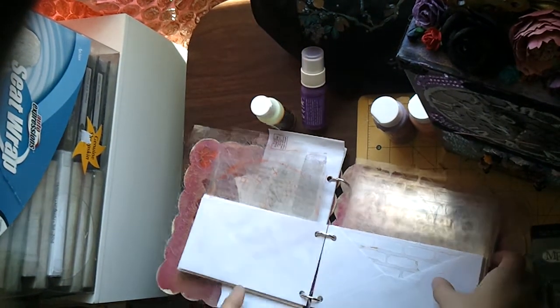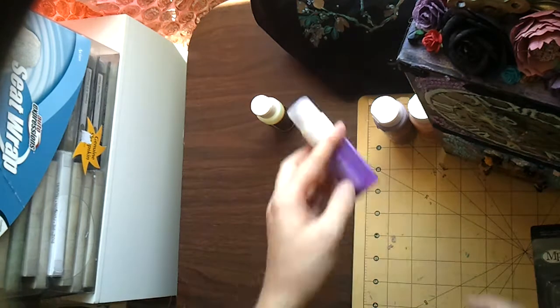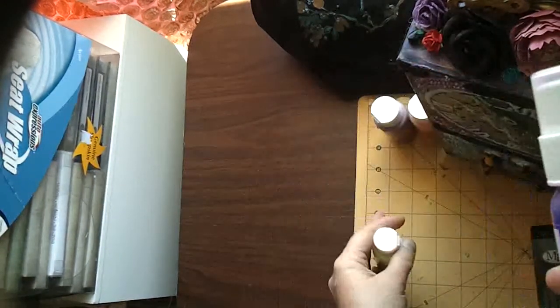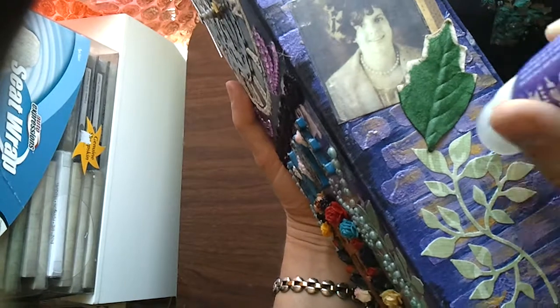I also used my favorite stencil for building any tower — it's a brick stencil. It's pretty awesome. Of course I used acrylic dabbers, so after covering it with black paint I would dab the color on.